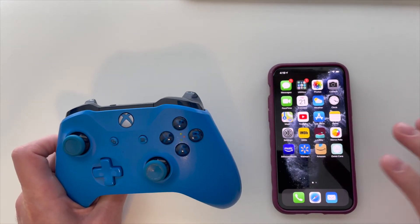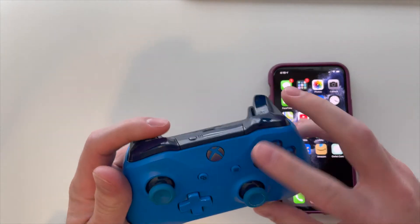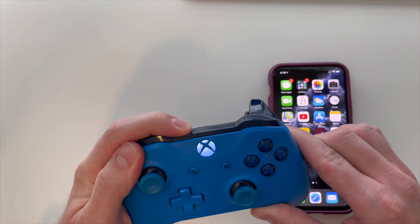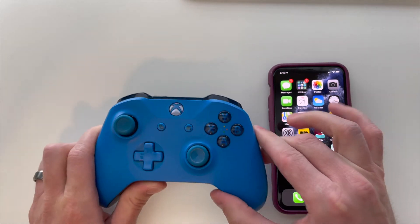Once you ensure that you have the highest updated software, all you'll need to do is make sure the controller is turned on, and then hold down this button on the top, and it will open it up so that you can connect to Bluetooth wirelessly.